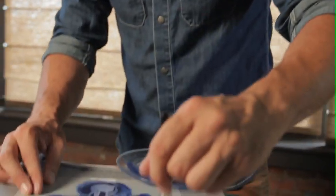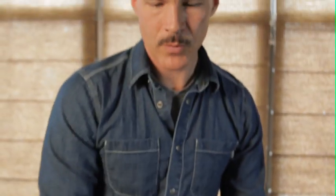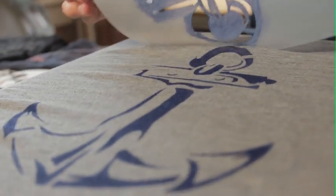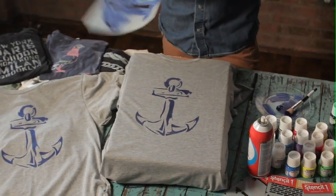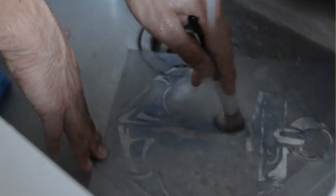Once it's all set, you just check it out. Make sure you've filled in every area. You don't have to wait for anything to dry right now — you just lift your stencil. And then you have a perfect t-shirt using a stencil and fabric paint. You can lay the stencil right in the sink, pat it dry, and you can use it again.